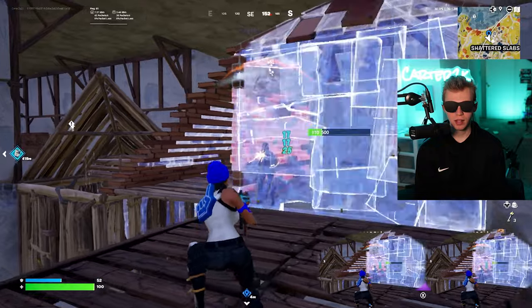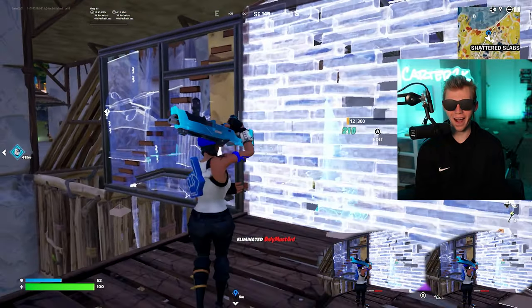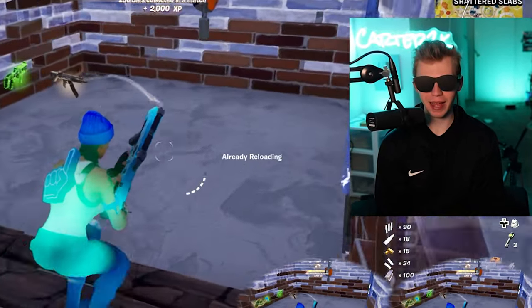Missed that shot. Okay, here we go. 200 damage. This makes playing on the Switch like not even that bad.